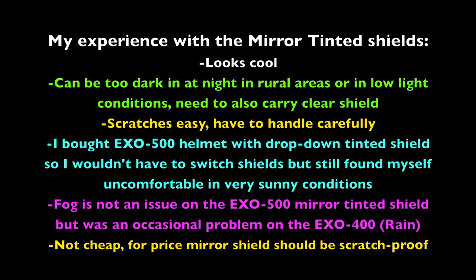My experience with the mirror tinted shields: first off, they look cool — most of us will agree they look awesome. But the view can be too dark at night, especially riding in rural areas and low light conditions — it can suck, and it helps to have a clear shield on hand to switch over. The shield scratches easily; you have to be very careful. One time I was taking my helmet off, hit the ceiling fan, and put a mark in my blue mirror tinted shield. These mirror tinted shields are not cheap.